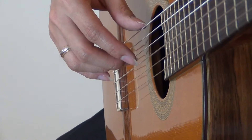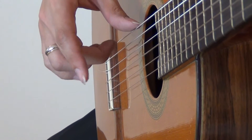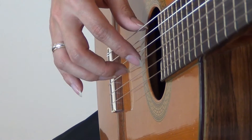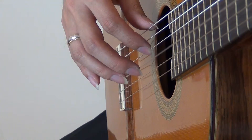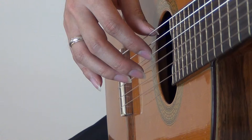Right after this, we are going to alternate the I and the M finger. It's like walking on a string — the I finger plays, followed by the M finger.